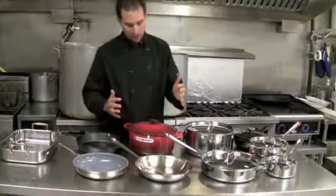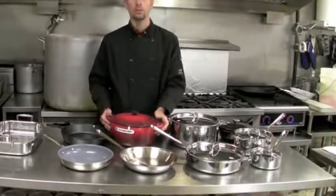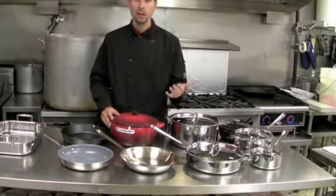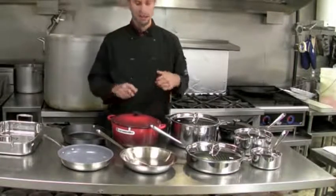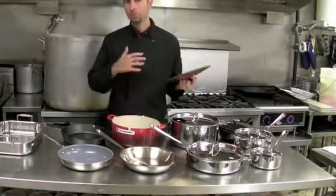Next, we have our enameled cast iron Dutch oven, or French oven as they call it in France. This is for long, slow cooking — for braising. You would use it on the stovetop or put it in the oven. It's very versatile whenever you're doing any kind of stew or braise of any sort.